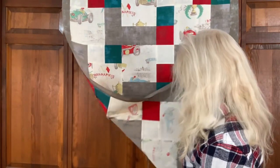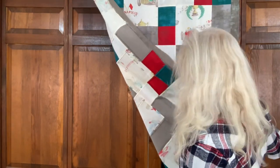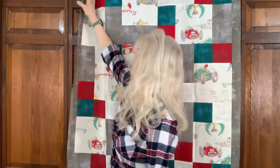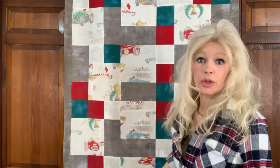The back side I really wanted to show off, because she has neatly pressed all of her seams open and flat and it just lays really nice. This makes it very, very good quality quilting.